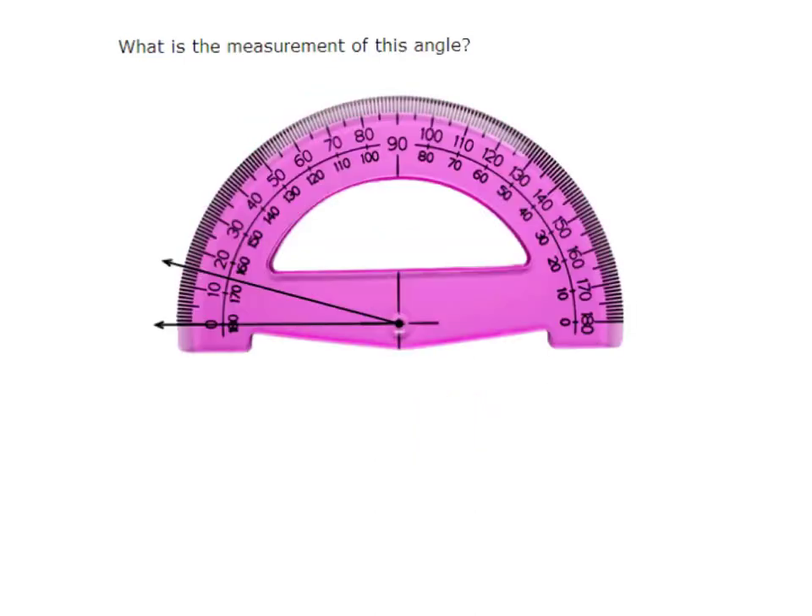Here's another practice problem. Tell me what the measurement of this angle is. Draw the angle the best you can in your notes, then tell me the measurement. The answer: the measurement of this angle was 15 degrees. That's reasonable because it's an acute angle, definitely smaller than 90 degrees. Starting at the zero mark: 10, and then 15 here — so my measurement for this angle was 15 degrees.